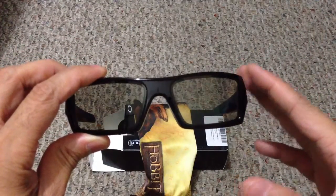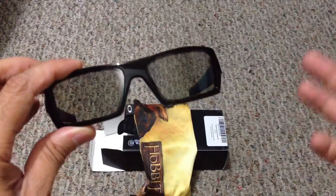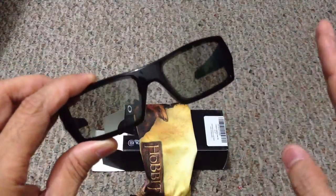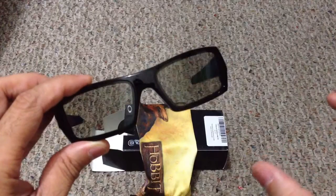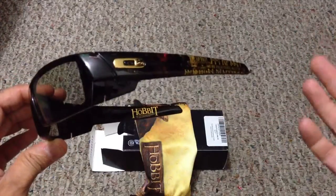If you do watch a lot of 3D movies, using Oakley 3D glasses does make a big difference from the standard ones that you get in the movie theater, because the wrap on the lens gives you a lot better viewing experience from these than you would from those.